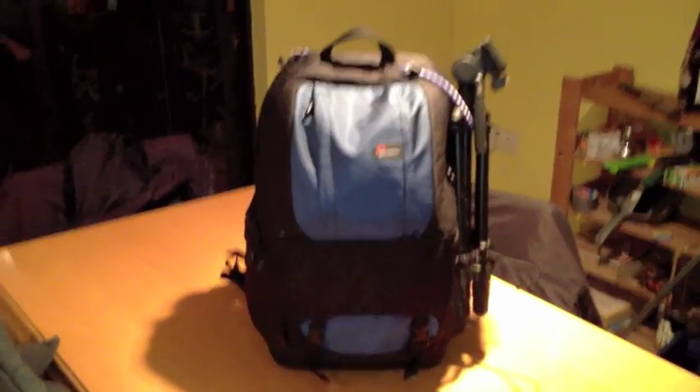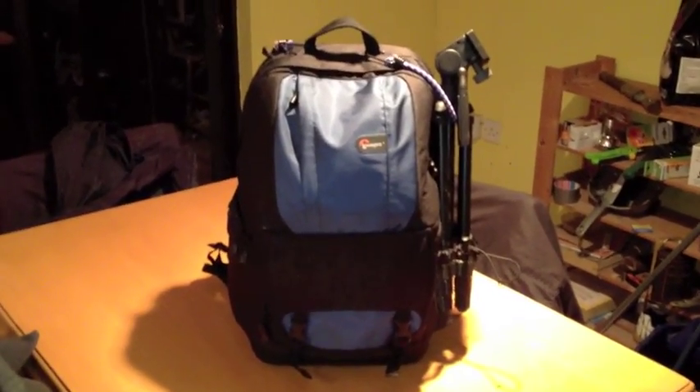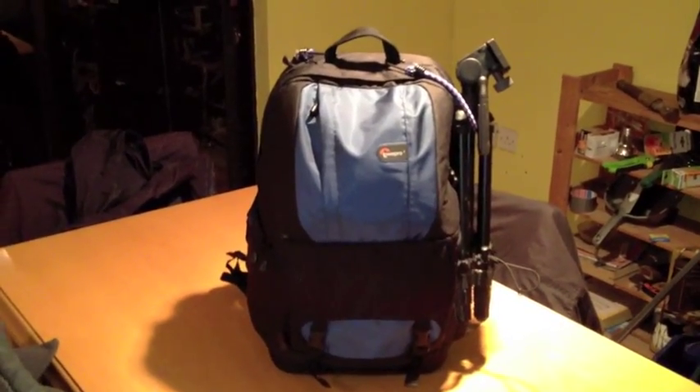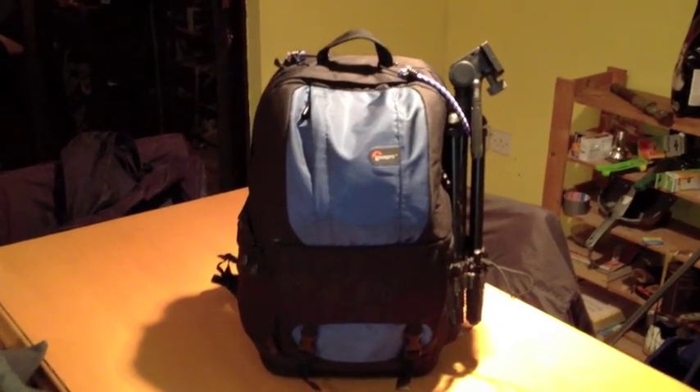Hi folks, time for another shaky camera review from me, although hopefully this time slightly better video quality because I've borrowed an iPhone 4S instead of using my iPhone 4 with its dodgy camera.